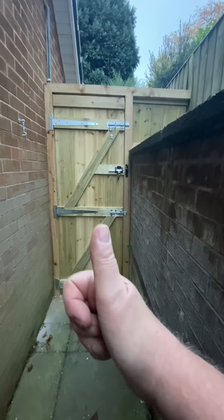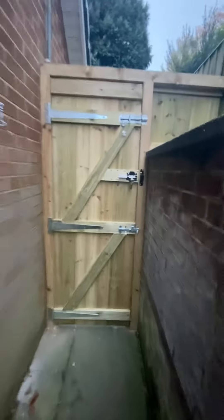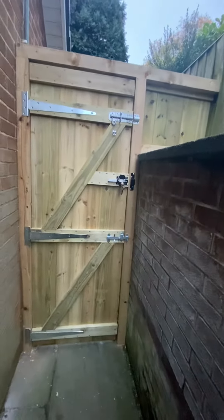Good afternoon. It's a quick one from me, local friendly handyman. This is a gate I've done today over in Parbold.